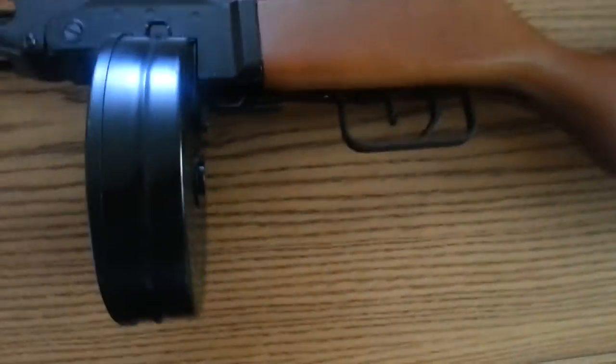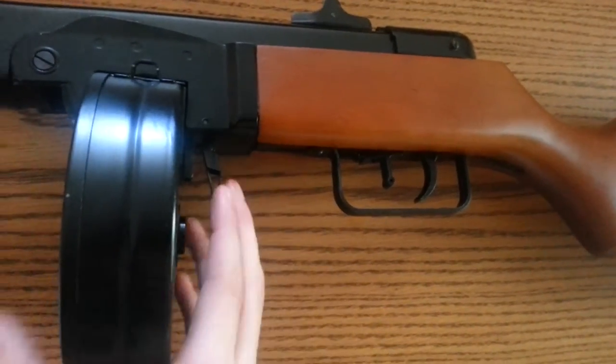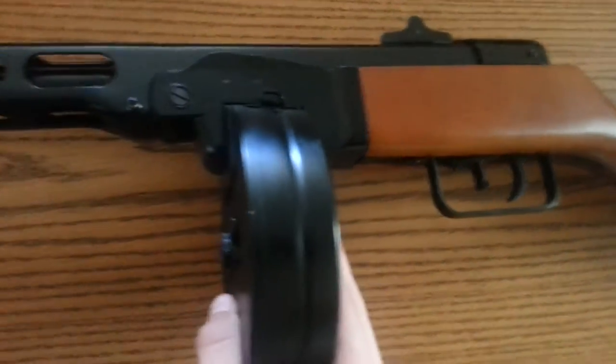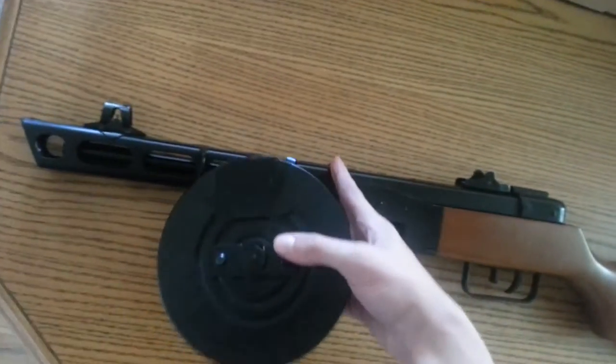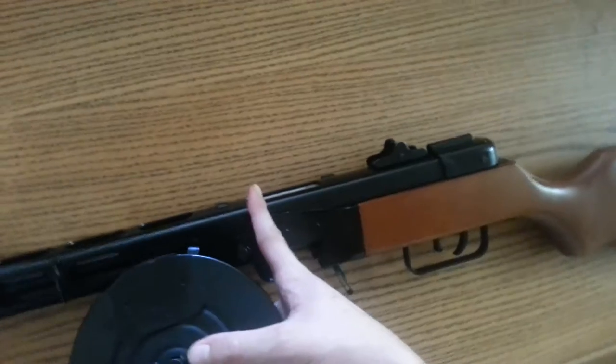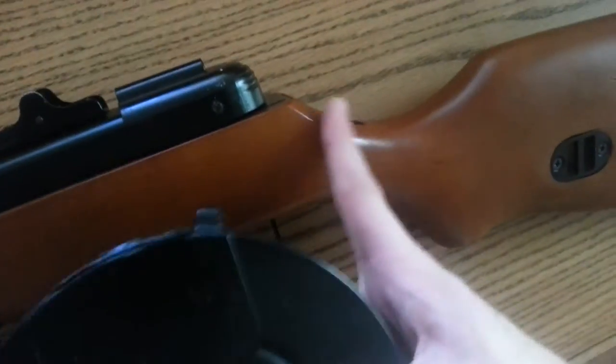Just looking at it already, it's really good. Here's the magazine release — you have to flip this over, hold this down, and release it. It's fully metal steel and it's real wood. This right here is real wood.